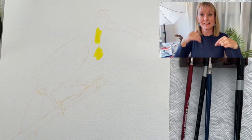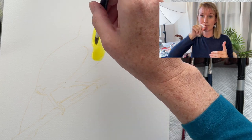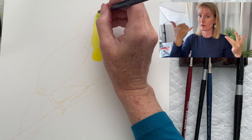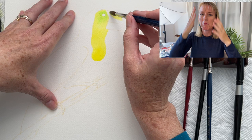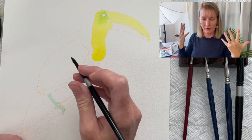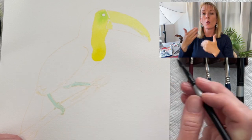This is a step-by-step toucan watercolor tutorial. I first start out with the lightest color, which in this case is yellow, and I put that over his belly and his head. While the yellow is wet, I put some green around his eyes so it can bleed into it. Then on the beak, I put a yellow wash as the first layer.